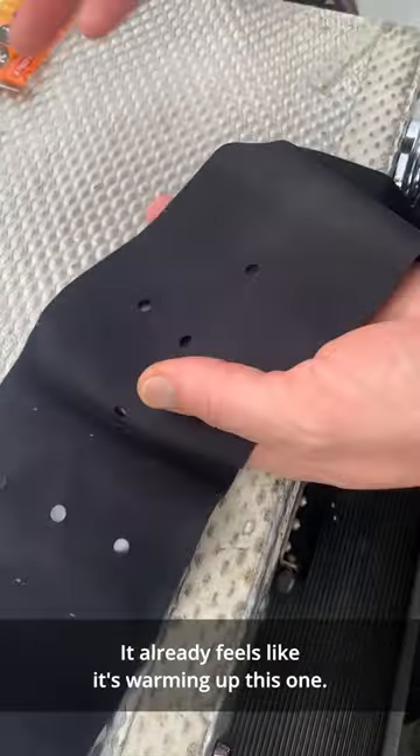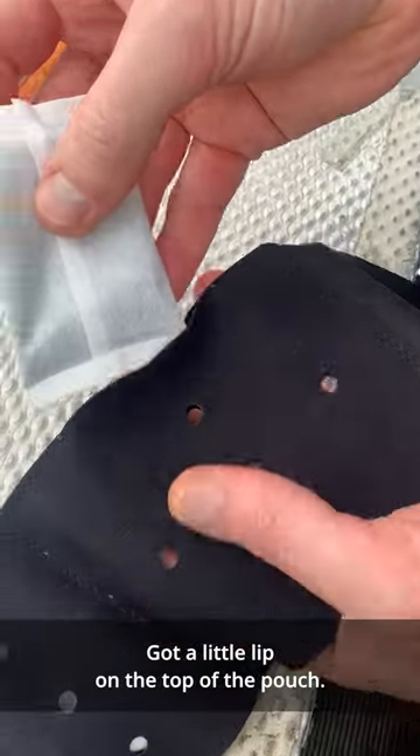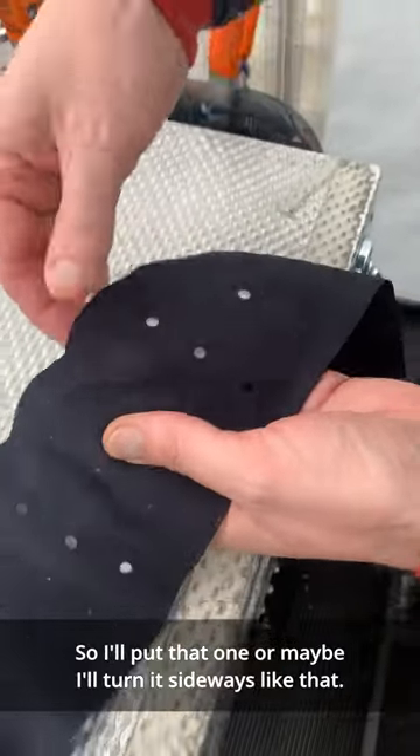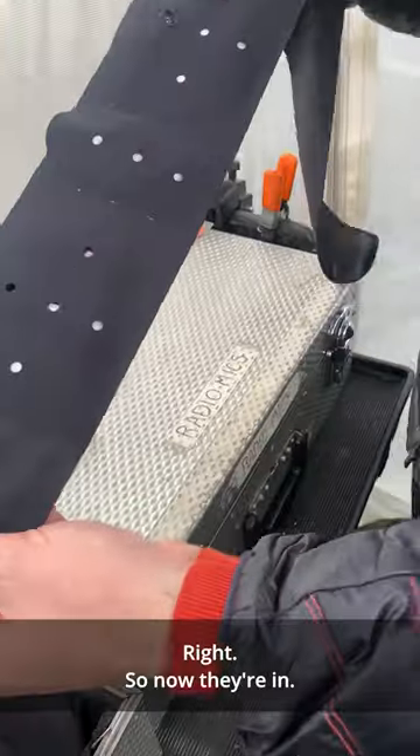I'm going to put a third one in. It already feels like it's warming up. This one's got a little lip on the top of the pouch — it helps it go in. And there you go. I'll turn it sideways like that. Right, so now they're all in.